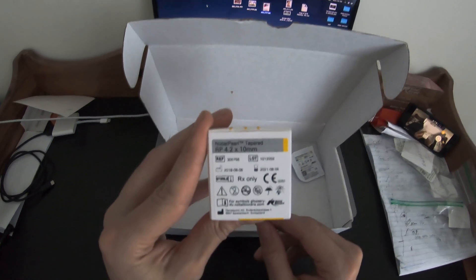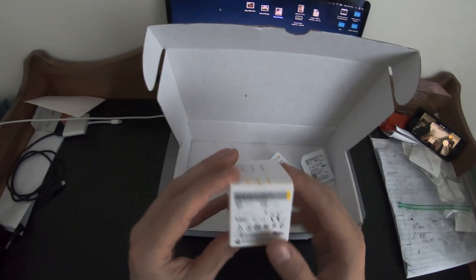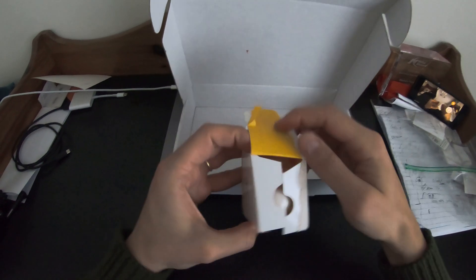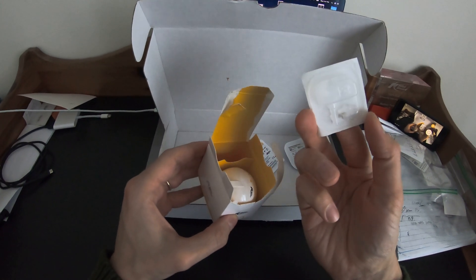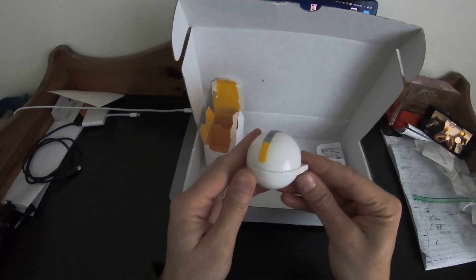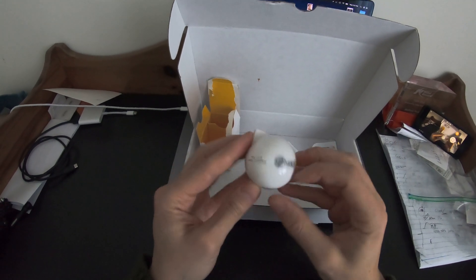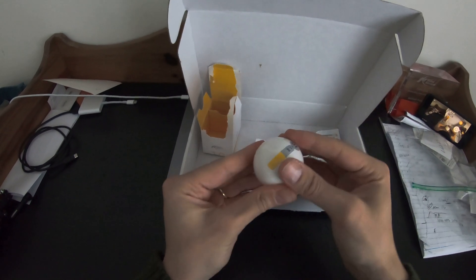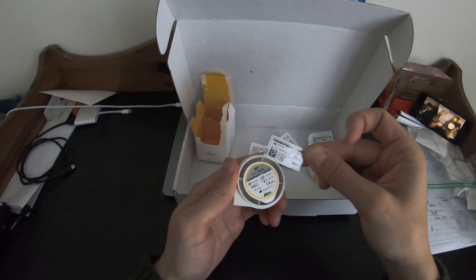Very straightforward — nice packaging, very informative. 4.2 by 10, regular platform, comes with cover screw, full zirconia. This is not a Pokemon ball — yes, this is a real implant. 4.2 by 10, nicely labeled stickers for the patient chart. Pretty straightforward — screw on, screw it off. Looks like we have a sticker already cut out for the patient chart. Very nice.